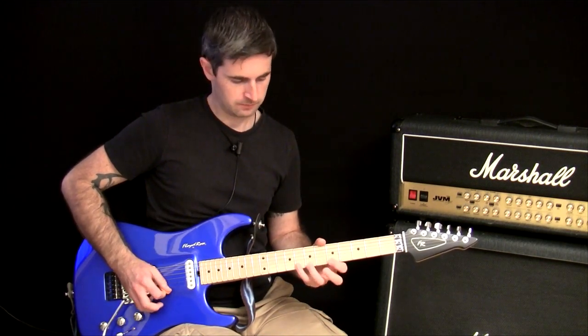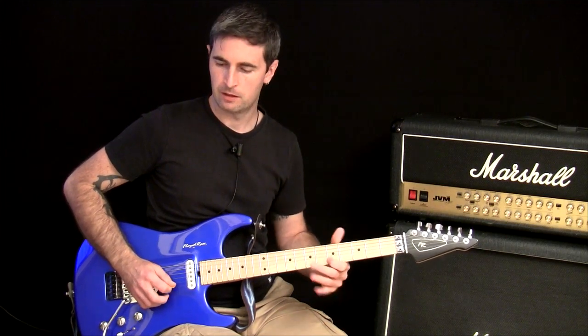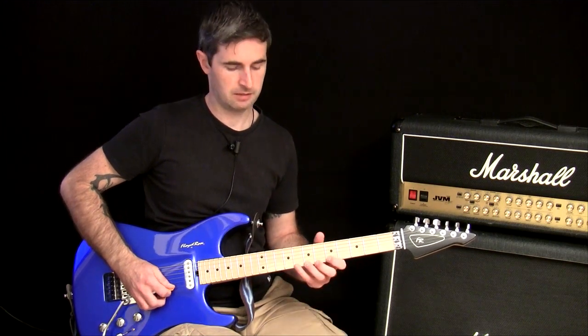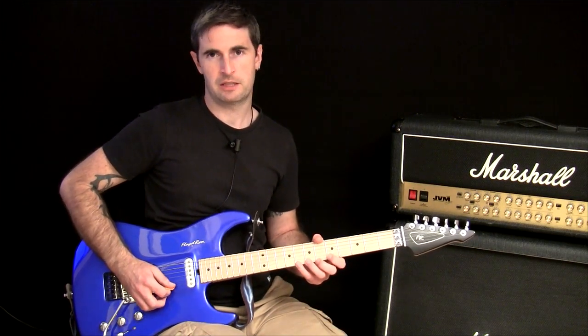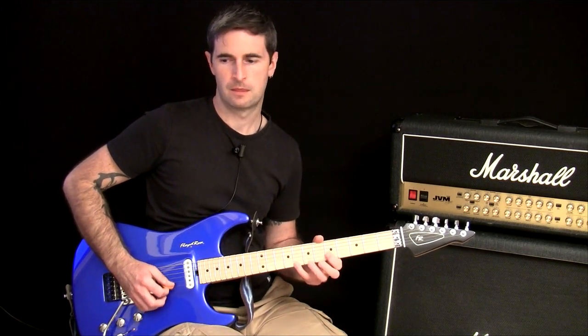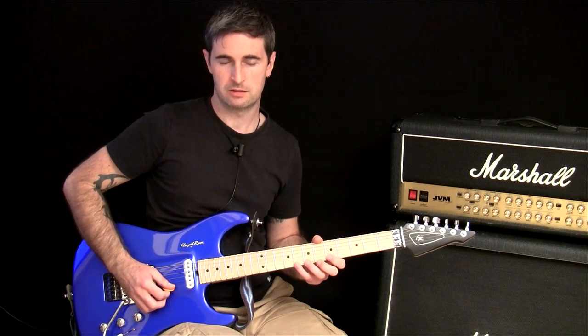So let's say you're working on a lick — what you want to do is test if your fretting hand can actually do that at that tempo. Minimize the picking so you're picking hardly at all, and just do as much legato as you can, because you need to know if your hand can do that.